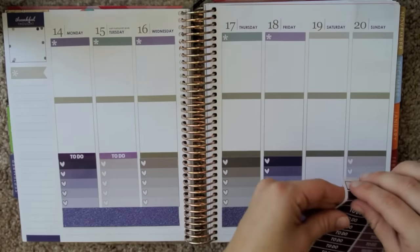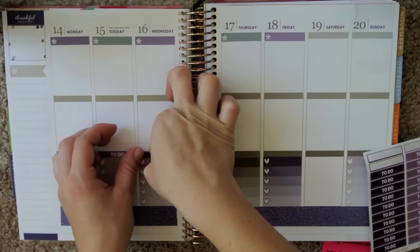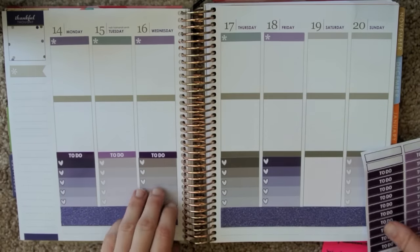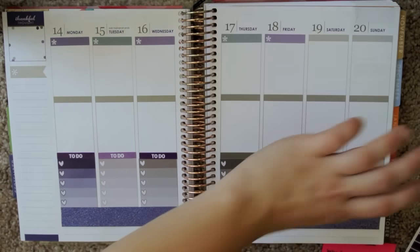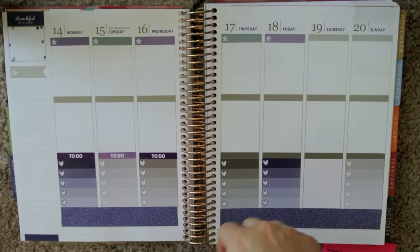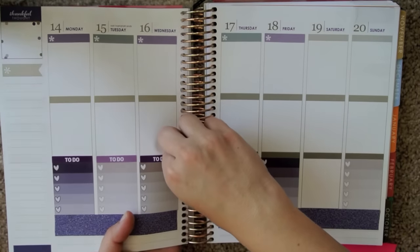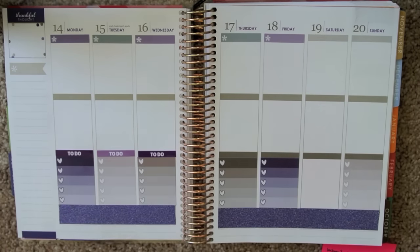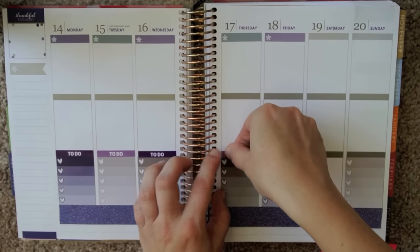I ended up with a ton of September-colored stuff, and I only have like this one September-colored spread. But there is a purple in April, and I love purple, so I'll definitely be using all this over again in April. I'm going to have to have more purple spreads, because I have so much purple stuff.